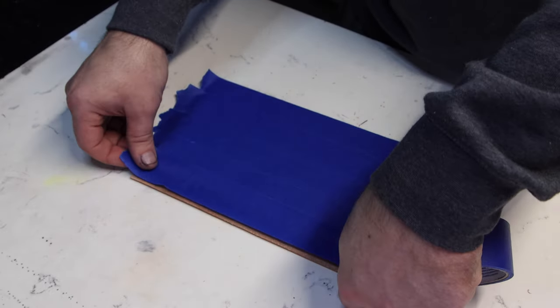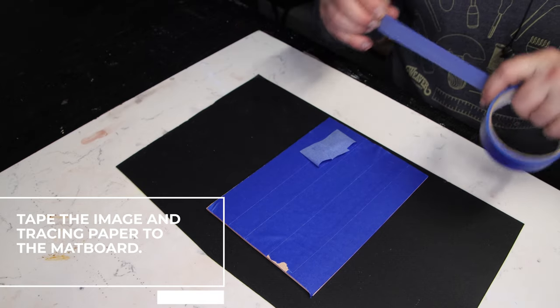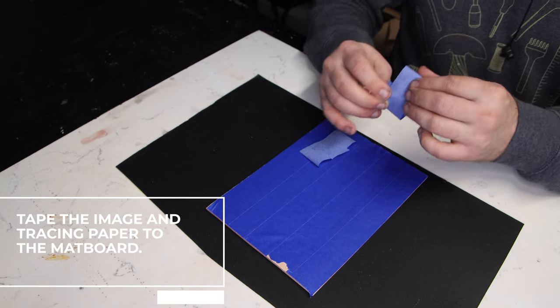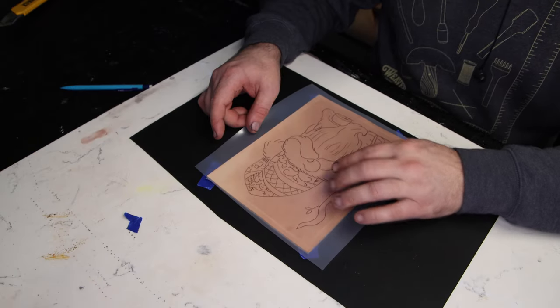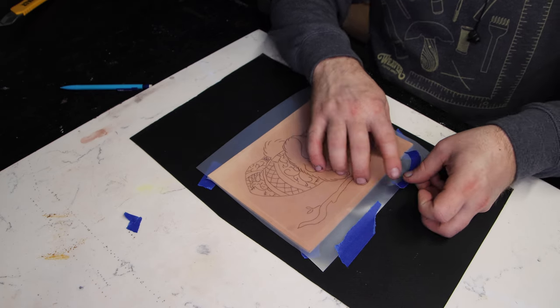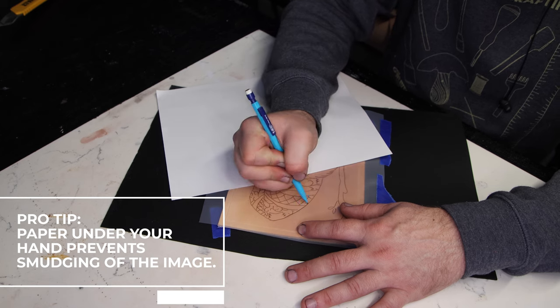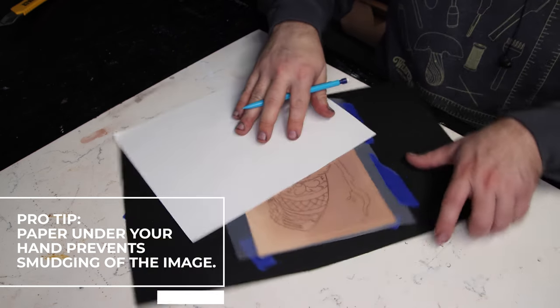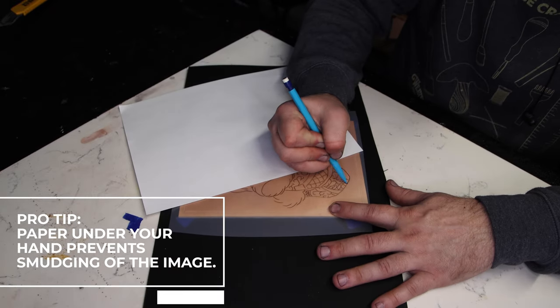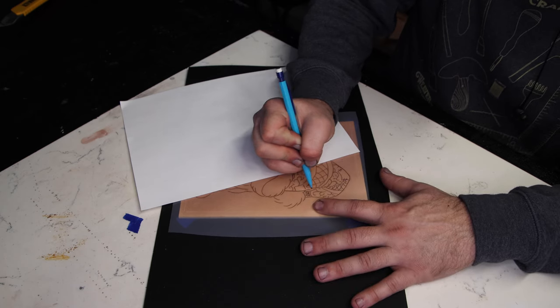Once that's done, we can move to transferring the image from the tracing paper to the leather. First, create a couple of loops of tape with the sticky side out, put that on the back of the leather, and stick that to the mat board. Then take the image, position it within the tooling window, and tape the tracing paper down — and note that we're taping the tracing paper to the mat board, not to the leather, because taping it to the leather will leave marks that sometimes you can't get off. A trick I've picked up: put a piece of paper under your hand while transferring the image, because the pencil on the tracing paper can rub off easily. The paper moves with your hand and prevents that from happening. Once you've got the image transferred to the leather, you're ready to start cutting it in.